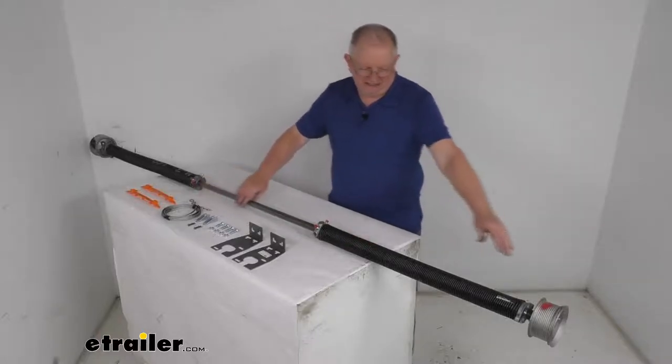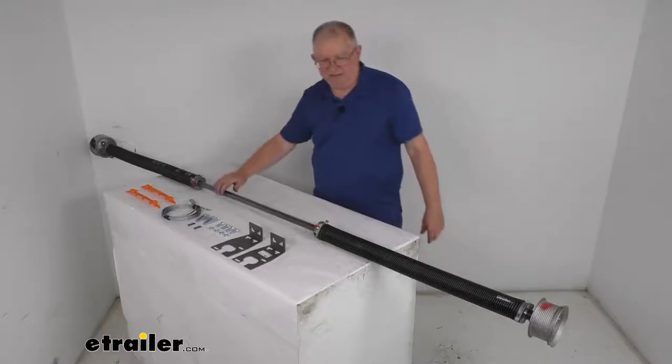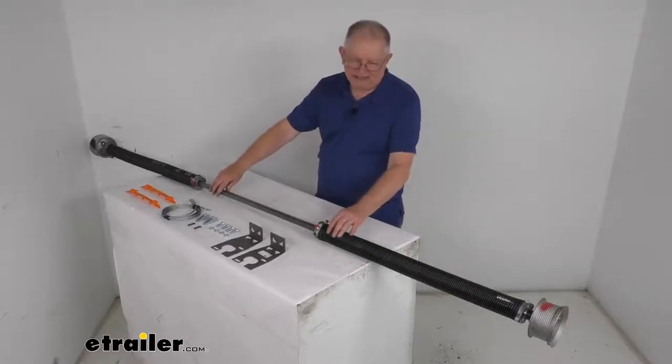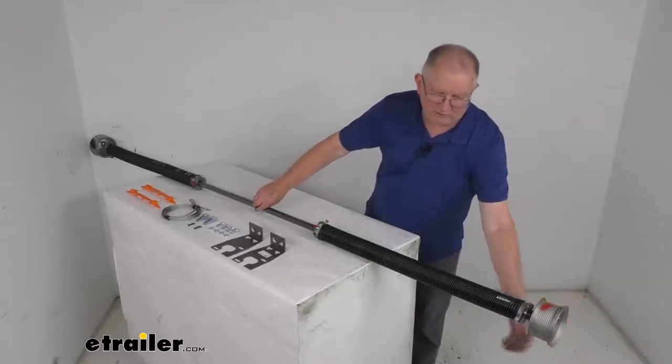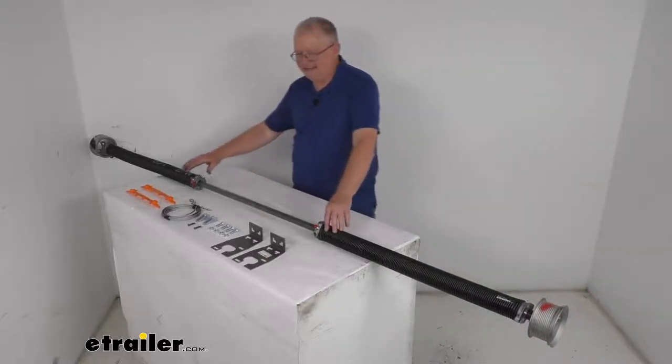A few specs: the length from end to end is 95 and 5 eighths inches. The diameter — which is the drum diameter at its widest — is 4 and 3 quarter inches. Spring capacity is 160 pounds.